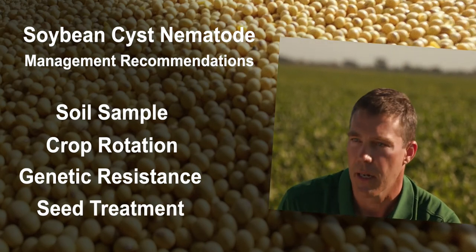In the last five years there have been multiple seed treatments that have come out to help manage SCN. What you really want to do is look at your farm, see what fits, and use as many of those tools as you can to manage this.